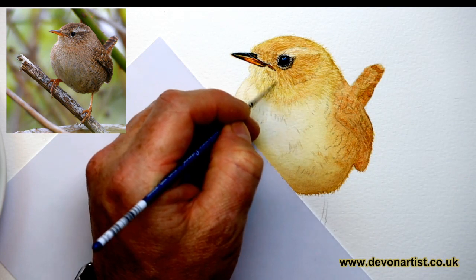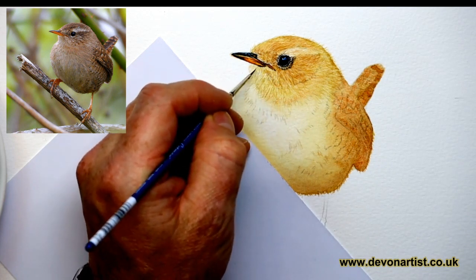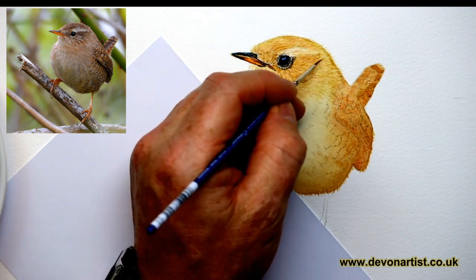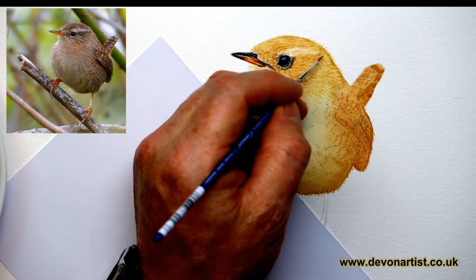A few more just down there and underneath the beak. It doesn't look too dark underneath there because it's more of a grey-brown tone just underneath there. So I'm trying to ease off that stronger colour which we've got here at the moment.